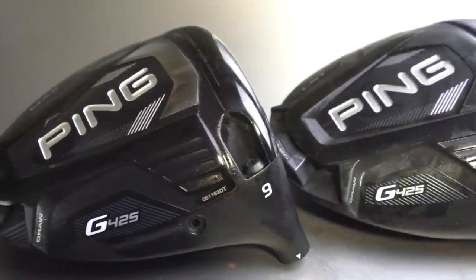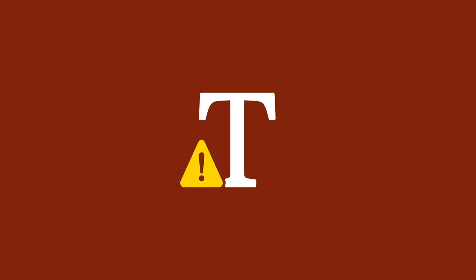So the PING G425 - it's a funny driver this one. We've got three heads. We're going to start outside where it's crazy cold, and then we've got normal numbers and strokes gained as well. PING do really well in the strokes gained, so it'll be interesting to see if this one carries on that theme. Also, this club has been released in different parts of the world and not over here, so you might have already seen a review of it or even own one. It's just been a funny launch - I don't really understand why, apart from certain business models.